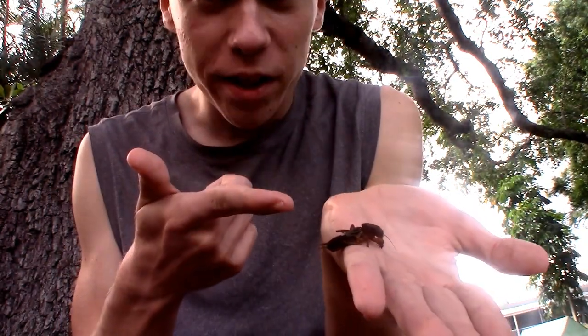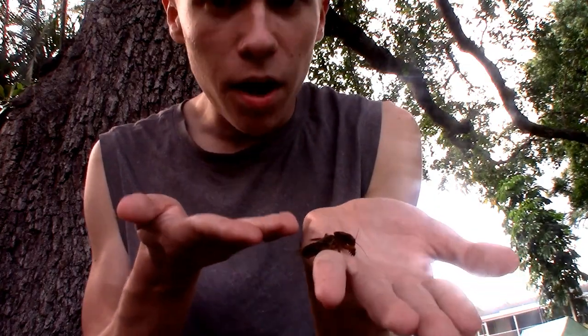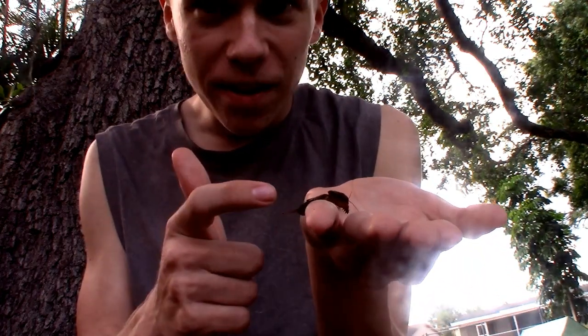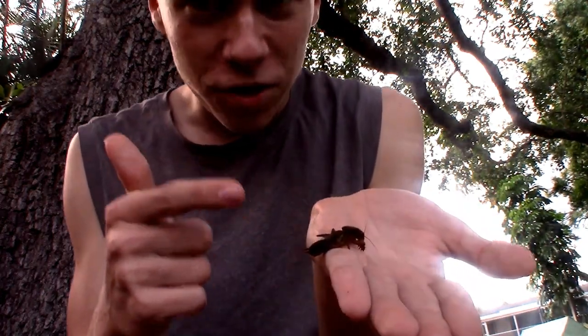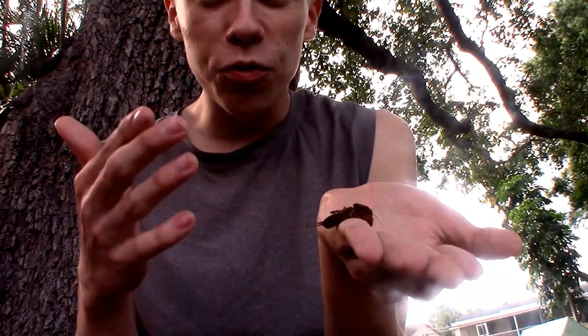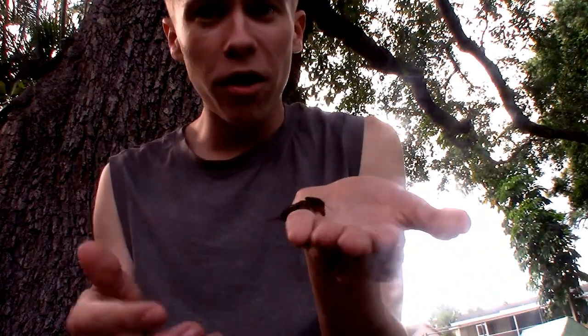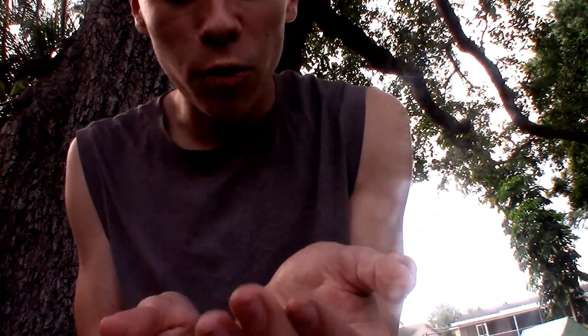This northern mole cricket is unusually for a mole cricket just sitting nice and still on my hand, but if I were to push it, it's gonna go crazy, and trust me these things move very strangely. Arguably the way they move is weirder than how they look or their very unusual biology. So let's take a look at how this thing walks around.